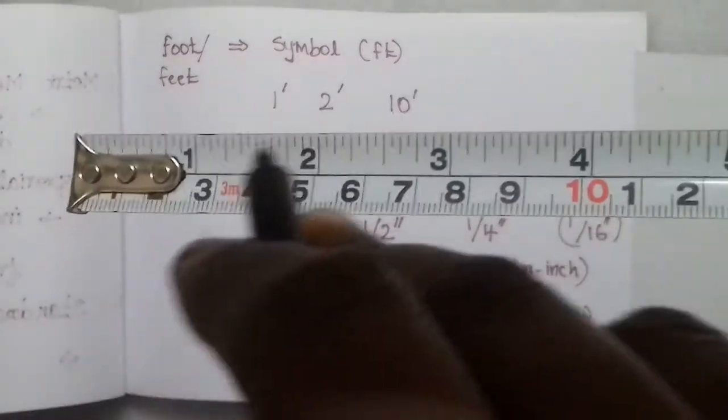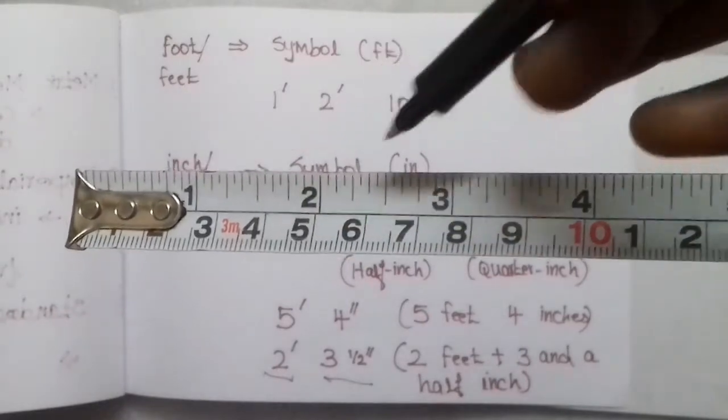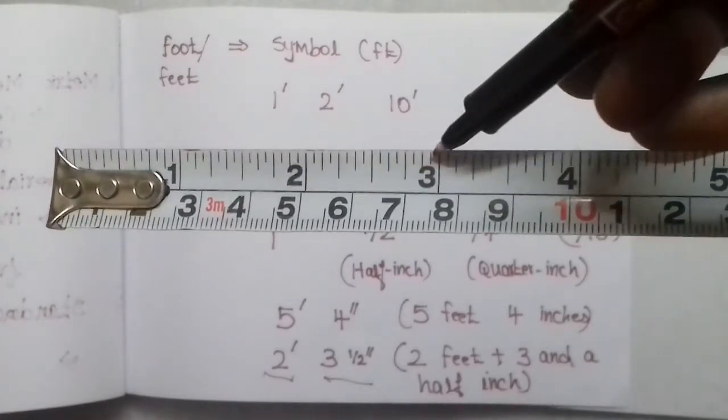You can see 1-inch, 2-inch, 3-inch markings. In this case, you can see how many lines there are within one inch. Counting the lines: 1, 2, 3, 4, 5, 6, 7, 8, 9, 10, 11, 12, 13, 14, 15, 16 lines. You can see the tape and measure has 16 lines representing one inch.